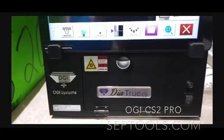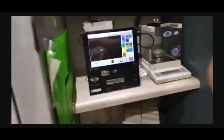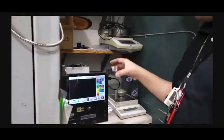The OG Systems Diatrue CS Pro. I'm going to hand the camera over here, so I'm going to give you guys a quick demonstration.